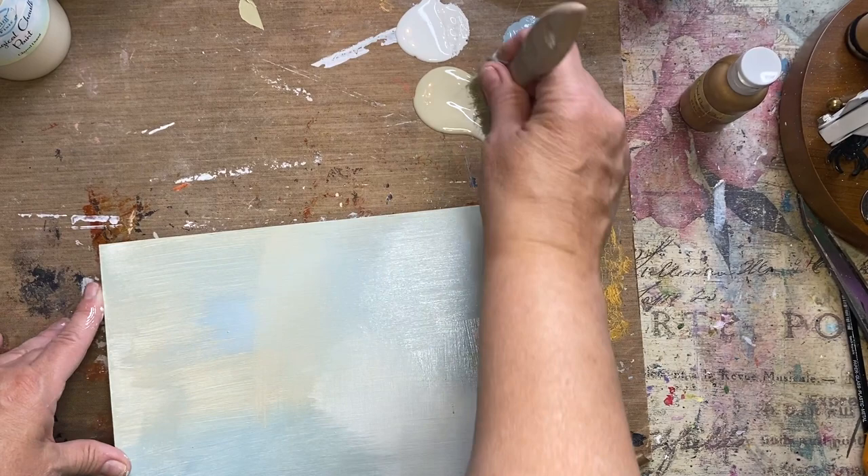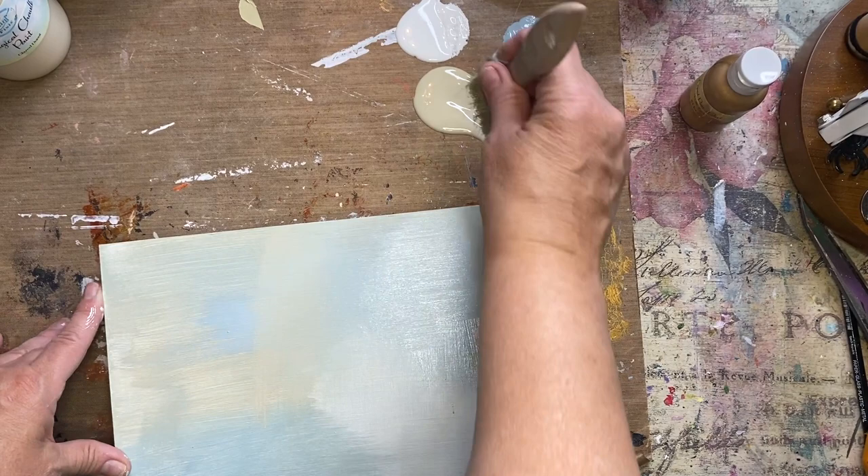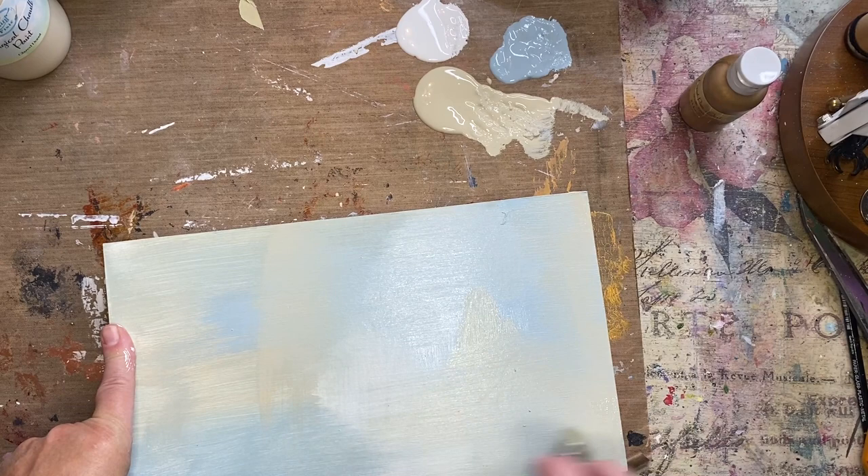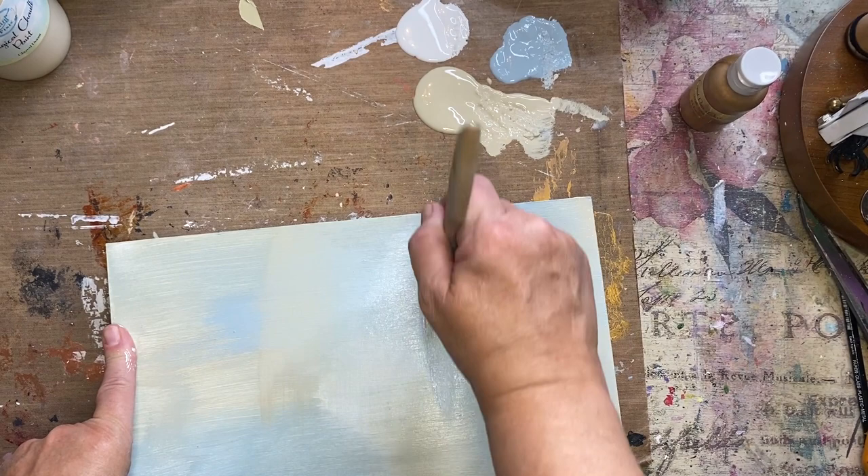I like to go in different directions just to create a little bit of texture. And then I like to use my brush in different ways to make different marks with it. Just play around and have fun.